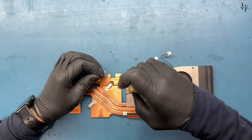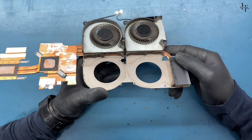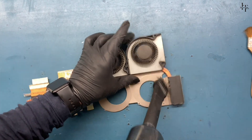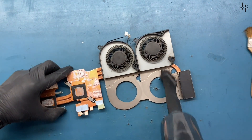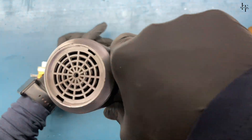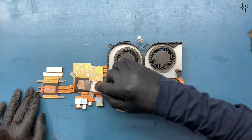Unscrew all the screws on the fan and clean the fan thoroughly.